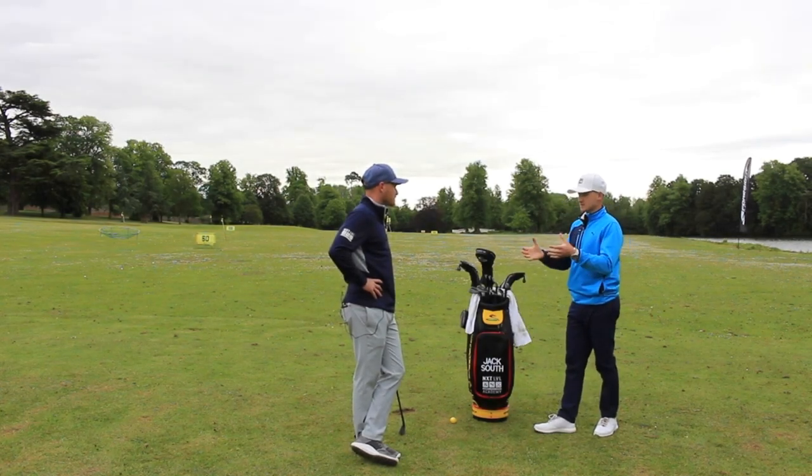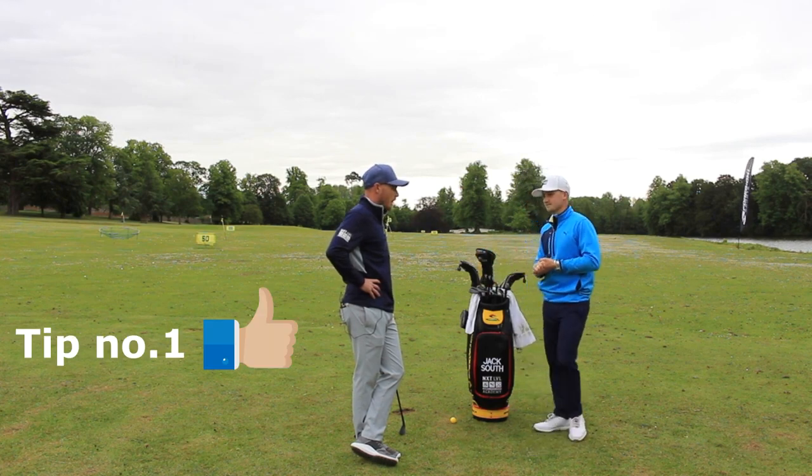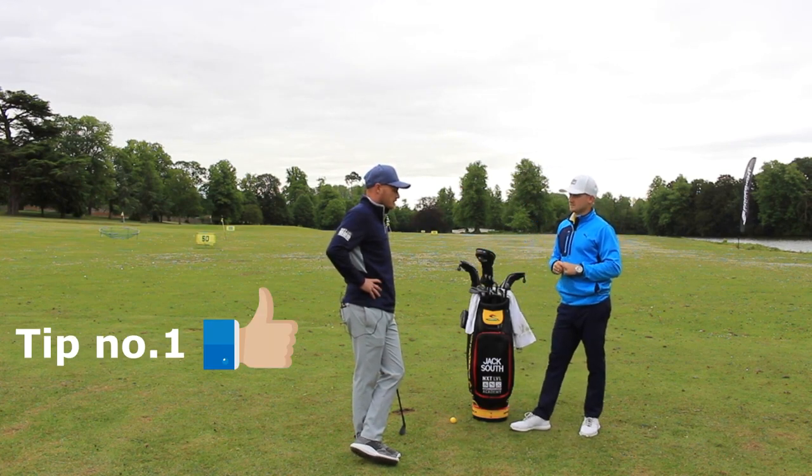We're going to get into irons. I think a lot of amateurs — we've spoken about this off camera — there are kind of two things we feel that they miss out when they're hitting irons. Number one, what do you think? I think the main problem is they don't hit enough club.